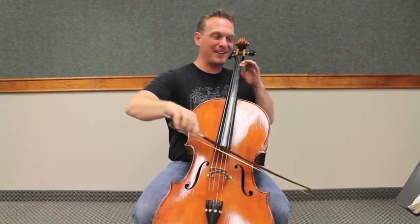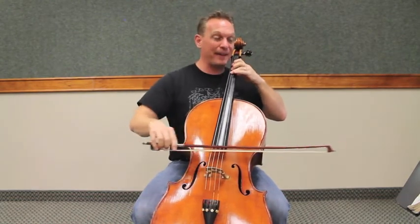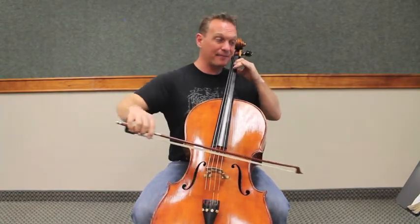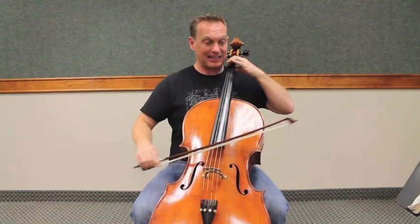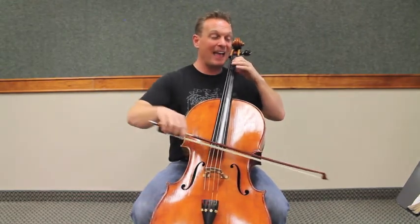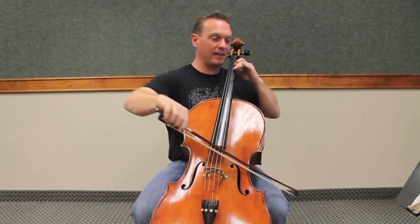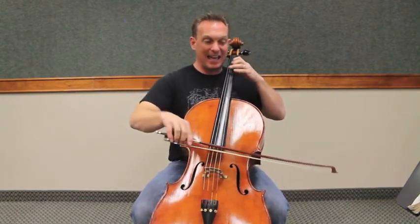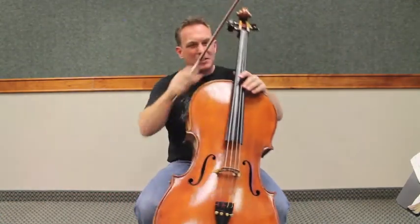Exercise number three. One, two, three. [Bow play-through of the exercise with note names called out through the end.]